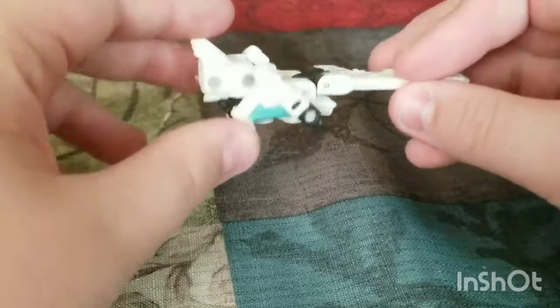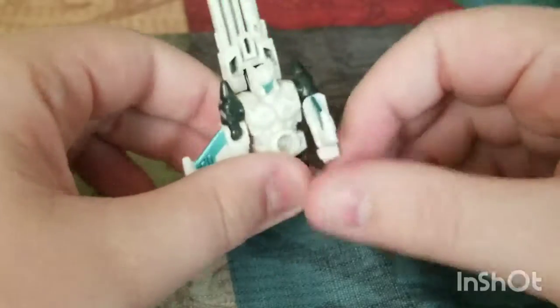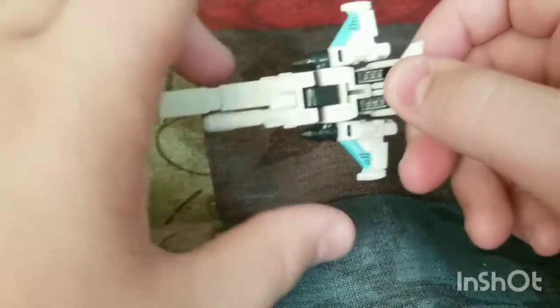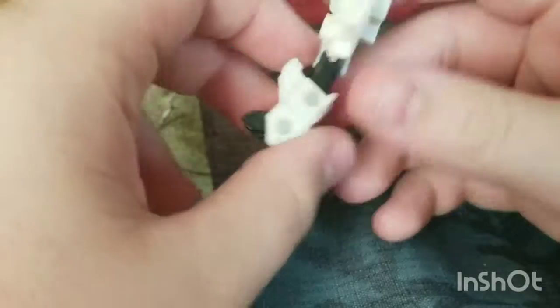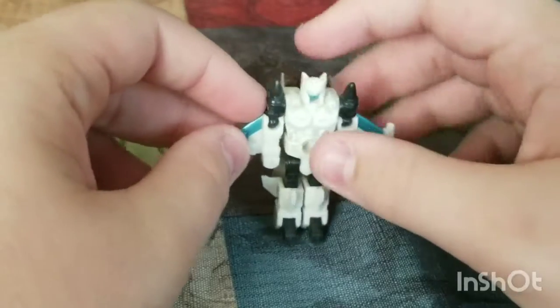It just looks better than like a bow and arrow, unless you prefer it that way. In robot mode, you flip the legs out, flip the feet, and fold that down. There you go.